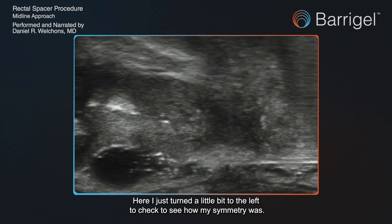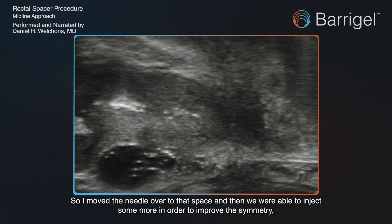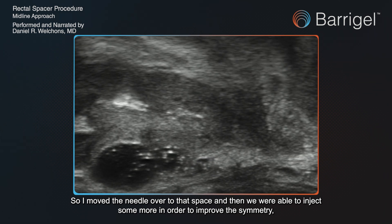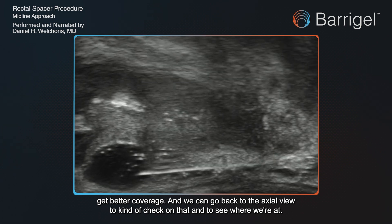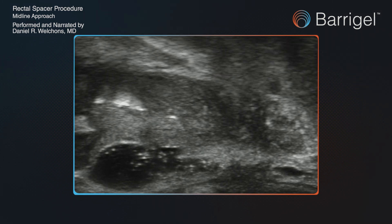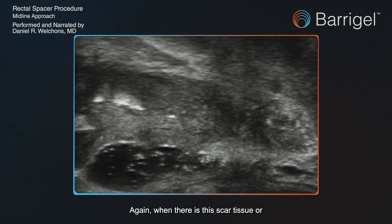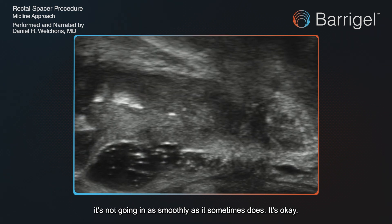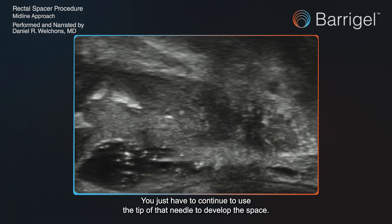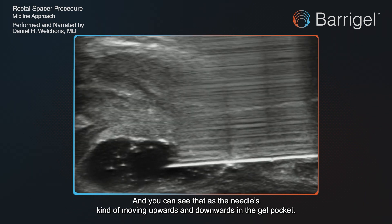Here I turned a little to the left to check how my symmetry was, and we saw there was a little absence of gel, so I moved the needle over to that space and injected more to improve the symmetry and get better coverage. We can go back to the axial view to check on that. When there is scar tissue and it's not going in as smoothly as it sometimes does, that's okay — you just have to continue using the tip of the needle to develop the space, moving it upwards and downwards in the gel pocket.